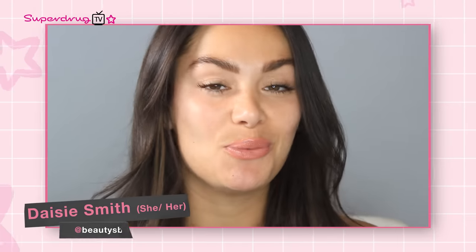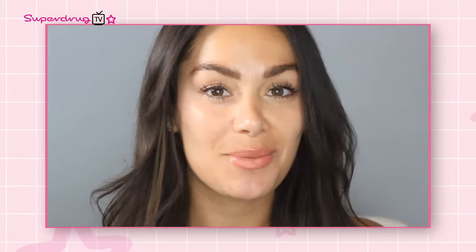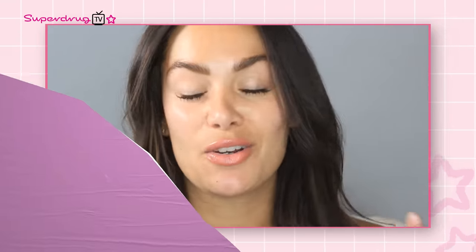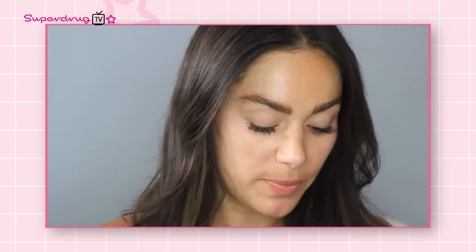Hi Superdrug TV, I am Daisy from the YouTube channel Beauty's Big Sister, and I'm here today to talk you through some skincare superchargers. I'm going to talk you through the products I've got, how you can use them, what they can do for you, and why you need them in your life. A skincare supercharger is usually a skincare product that concentrates on one amazing ingredient in quite a highly concentrated formula — great if you have particular skin concerns. So firstly, we have the Hydration Boost: the Me Plus Hyaluronic Booster, with 2% hyaluronic acid, which is incredible. It's probably the most popular ingredient in skincare because it's all about adding hydration. You can drop this into your moisturiser or apply it directly onto the skin.